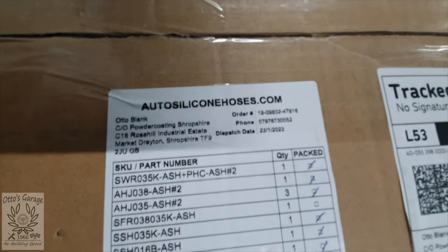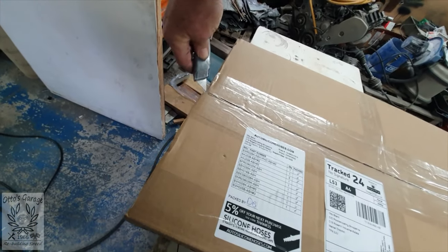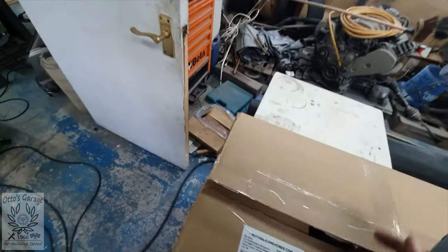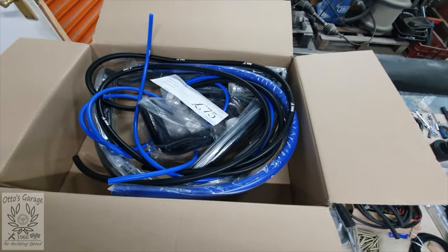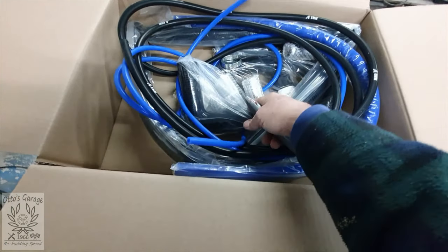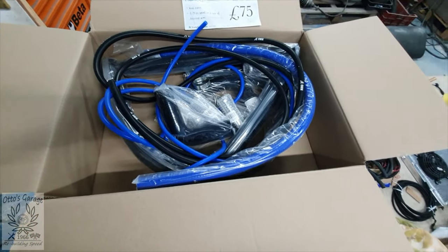This is the one I've been waiting for — Auto Silicon Hoses — and in here we have a variety of silicon hoses. We've got some joiners, vacuum hose, water feed hose, general top hose, and some airline as well. That's good news — we can get on and get the various components hosed up.